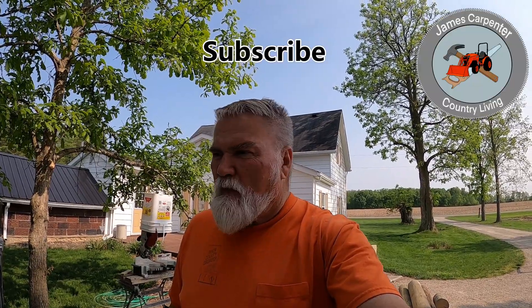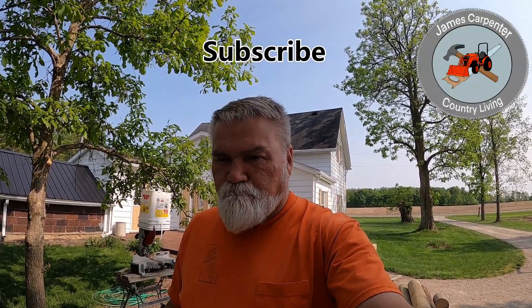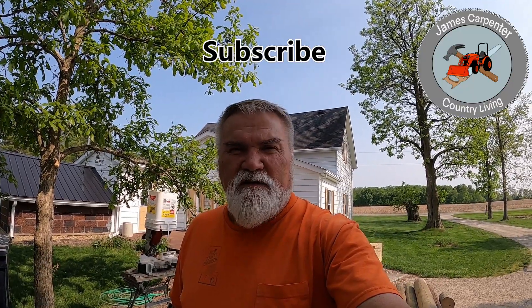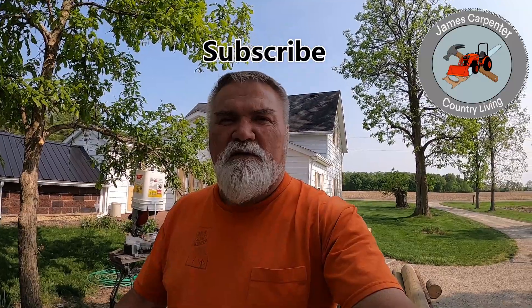I hope this video was informative for you, and I want to say thank you for subscribing to my channel and thank you for watching my videos.